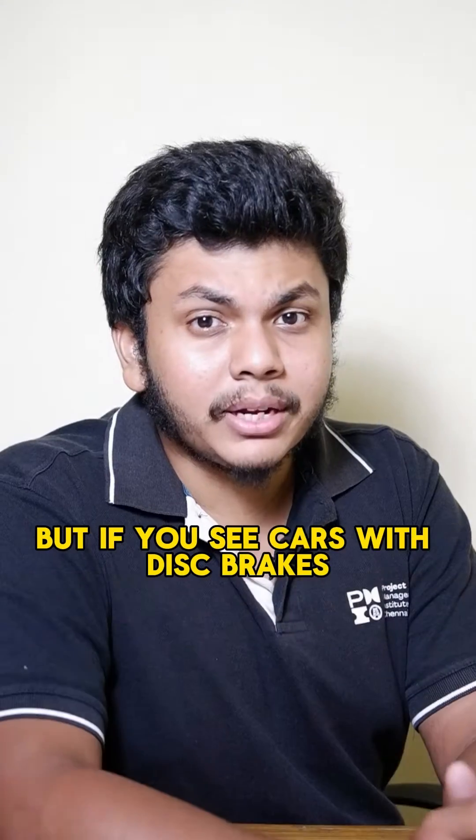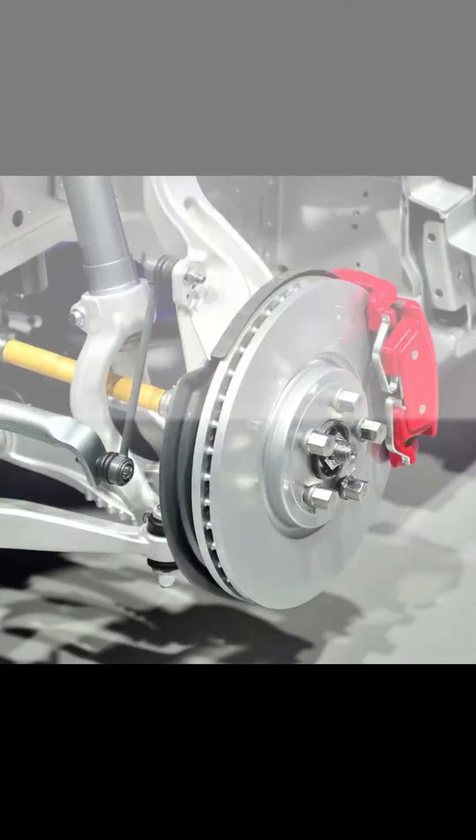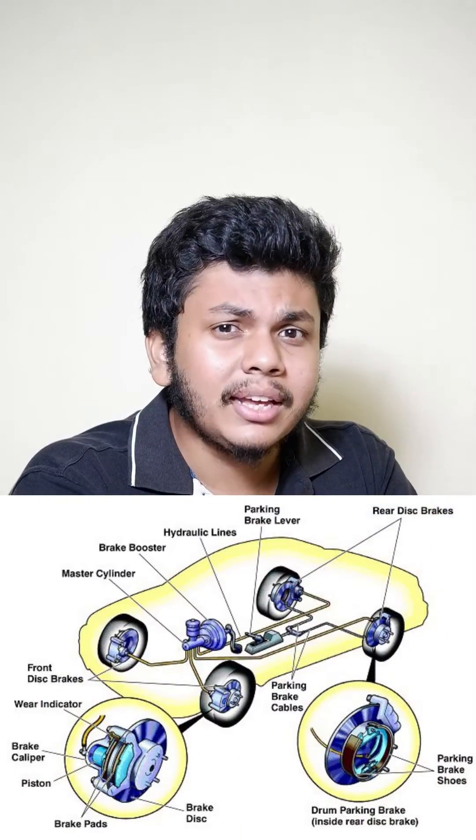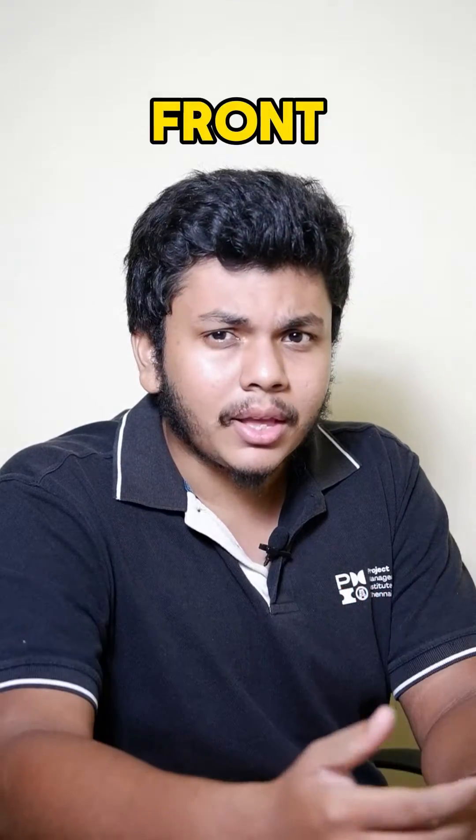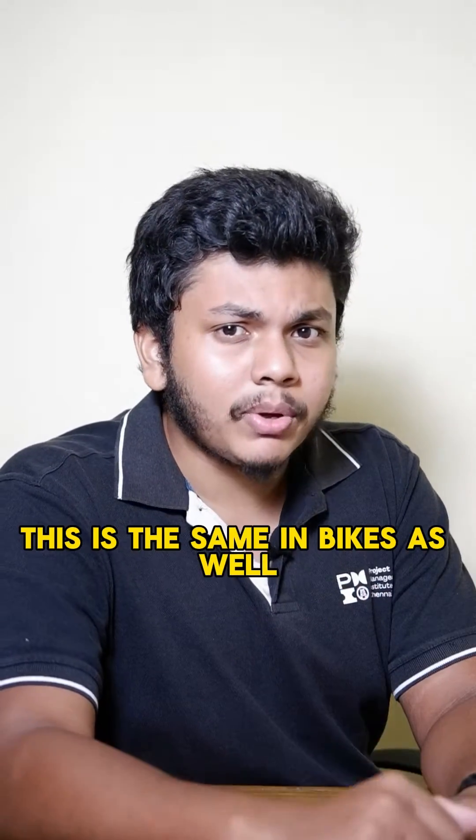Have you noticed that cars with disc brakes on all four wheels have smaller rear rotors than the front ones? This is the same in bikes as well — the front rotors are larger than the ones in the rear. Ever wondered why?